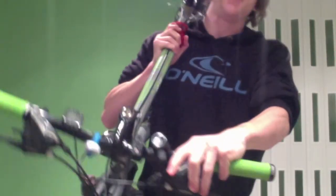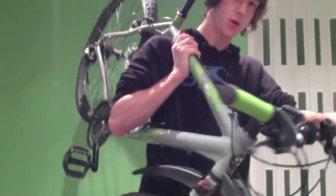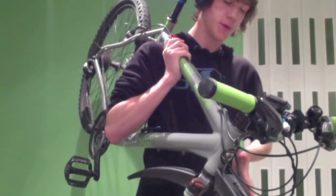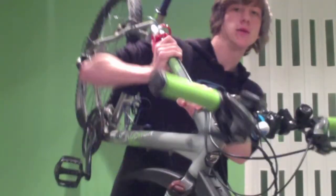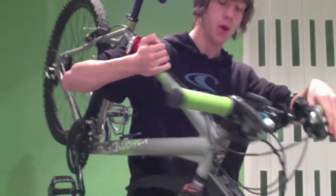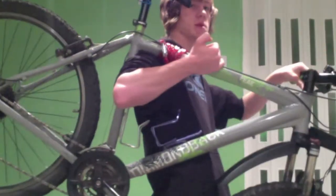You can also hold it this way, which is sometimes useful when walking up stairs — it's easier to turn round in between a banister and a wall if it's oriented this way, because it doesn't stick out as much.